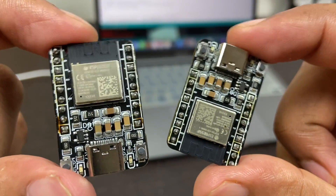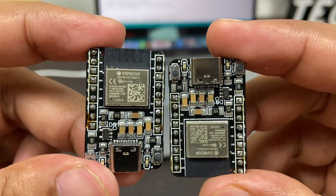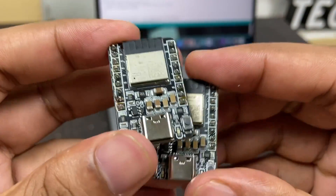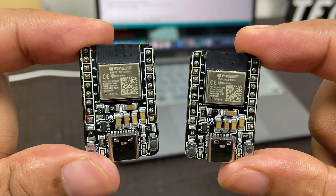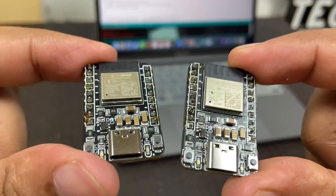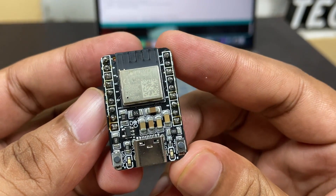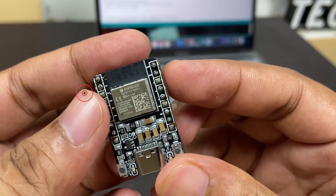This ESP32C3 mini board is a powerful and versatile IoT development board that offers a wide range of features and capabilities. With its powerful processor, built-in Wi-Fi and Bluetooth, low power consumption, and compact form factor, it is an ideal choice for a wide range of IoT applications. Whether you are a hobbyist or a professional developer, this ESP32C3 mini board offers a great platform for exploring the possibilities of IoT.